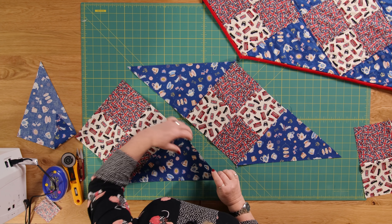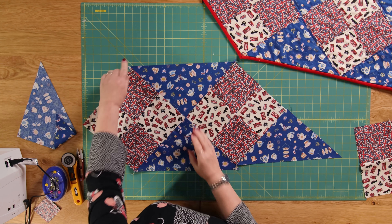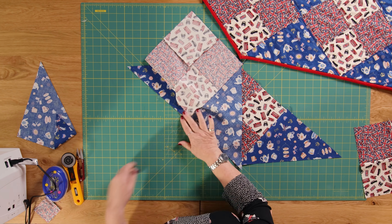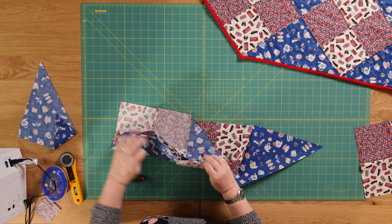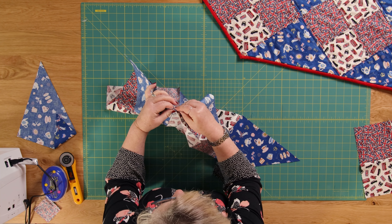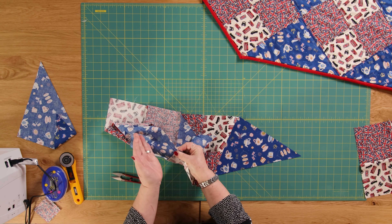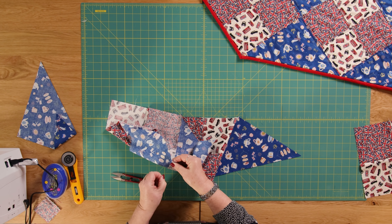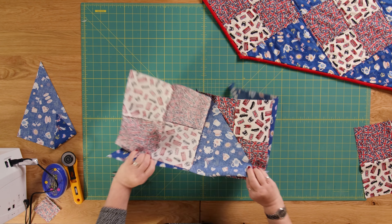Now I'm going to join this seam all the way down. Let me just cut these little threads out of the way so you can see better. I'm going to match up this seam here, push those two together — and that's why I said about pressing it towards the darker fabric. Just pop a pin in there. I'm going back to the machine and I'm going to sew all the way down.